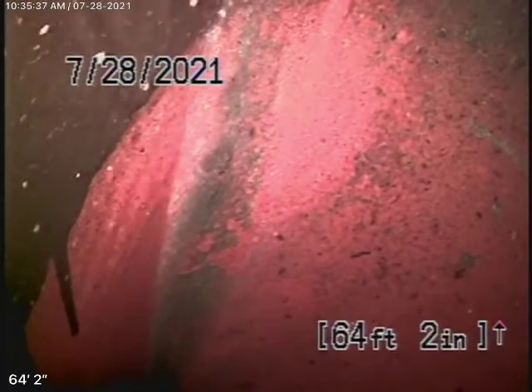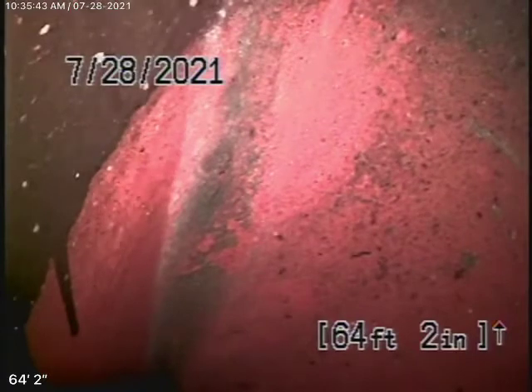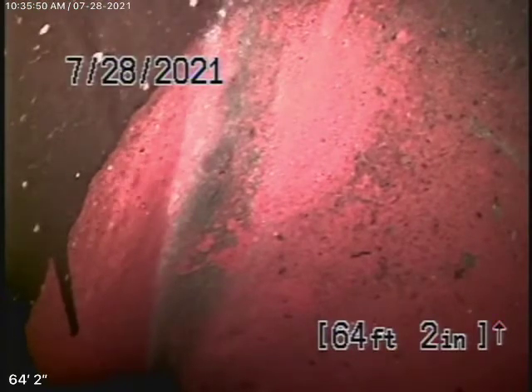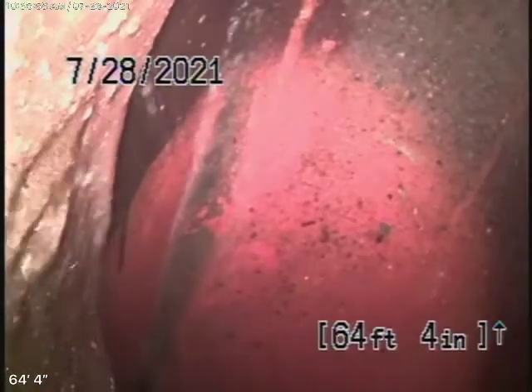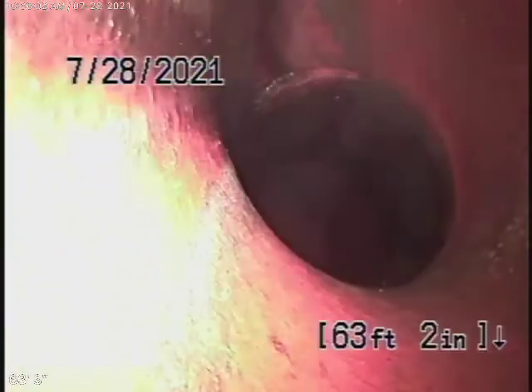Right now we're running our camera from this three-inch clean-out where the pipe exits the main house on the left-hand side. There is another clean-out inside the house that we'll run the camera from, and probably from a roof vent as well. We're all the way out to the city connection in the street — there's the city sewer right there. We're going to bring the camera back.